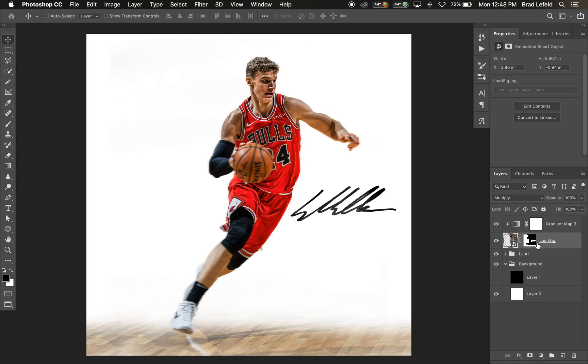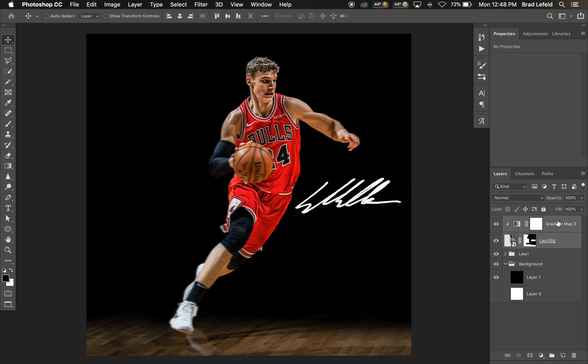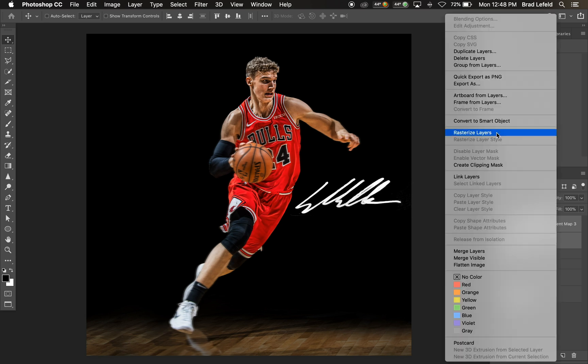Now let's say we want to make the signature red. How I would go about doing that is making it black and white like we have here. Then I'm going to rasterize and merge the layers together.